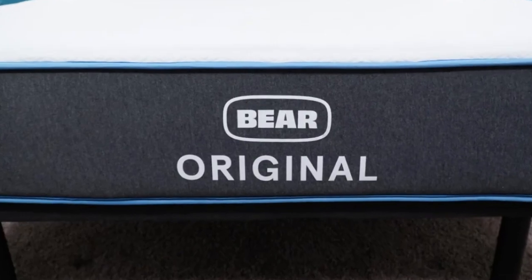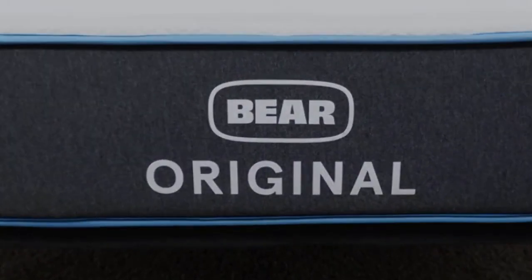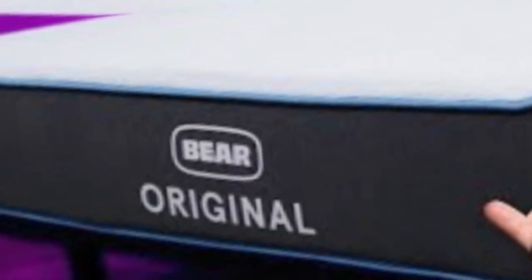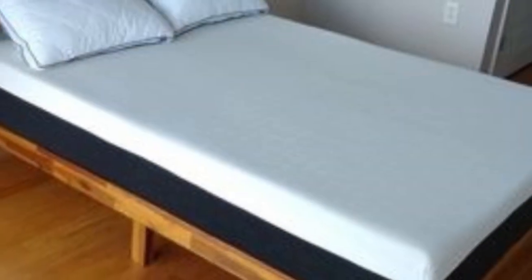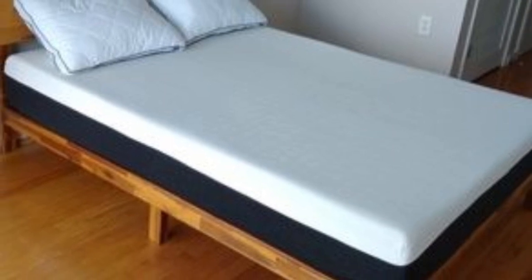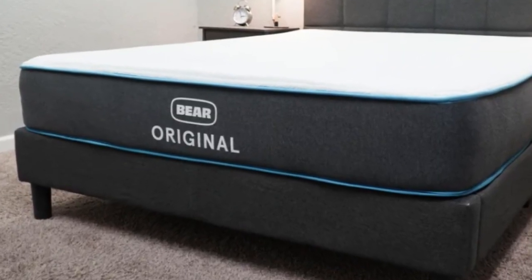Beneath these layers is a support core made with high-density polyfoam. A key feature of the Bare Original is the cover, which is a blend of polyester and Selient, a specialty textile.